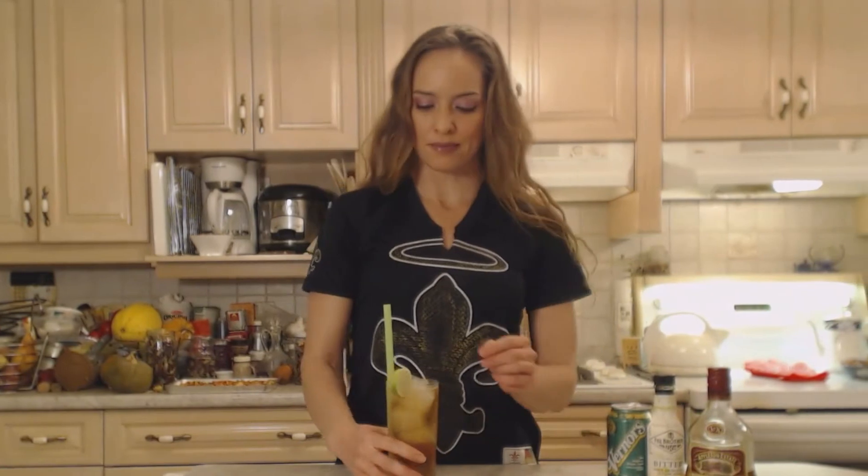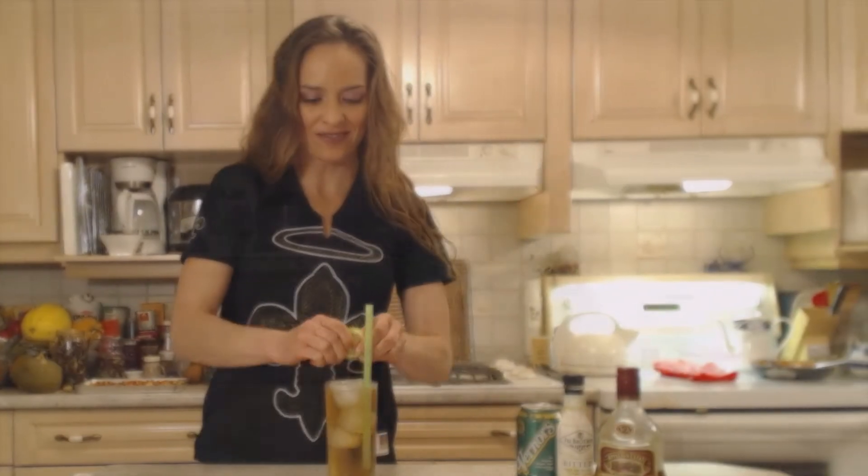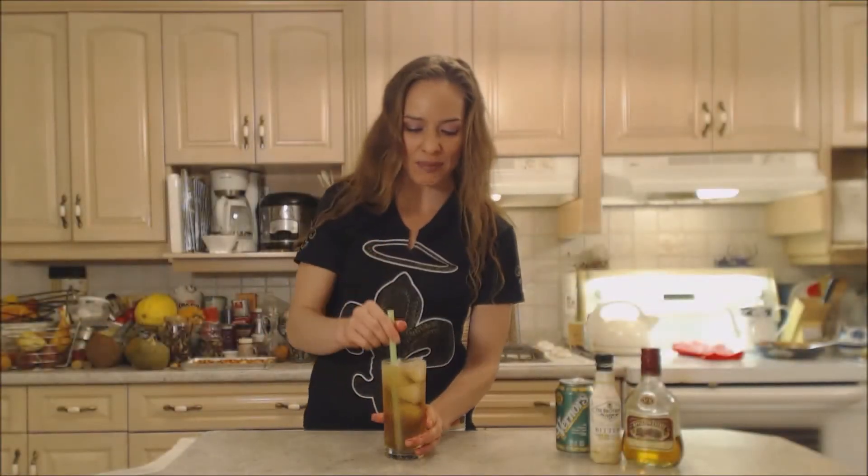Now have you ever had one of these? Would you like to have a taste? Sure. Well let's squeeze the lime in here. Dark and stormy — lime in. You ready?